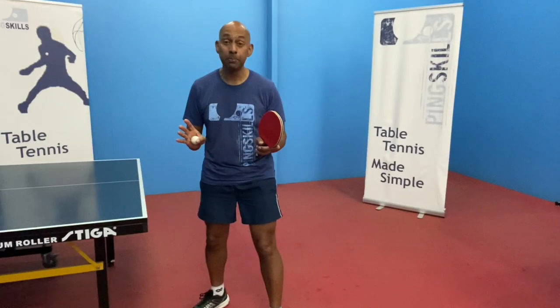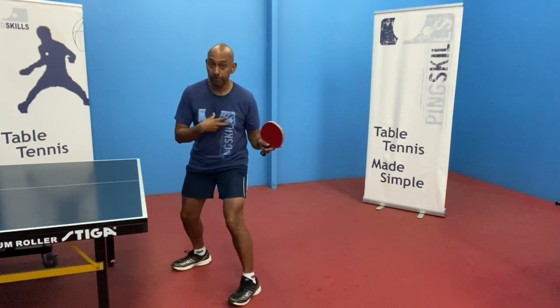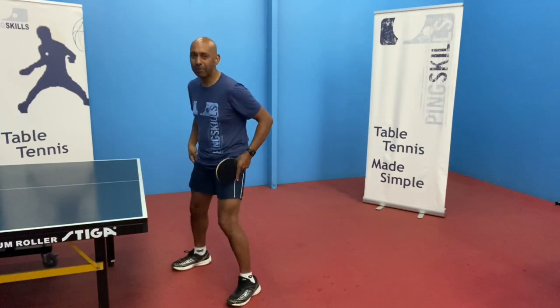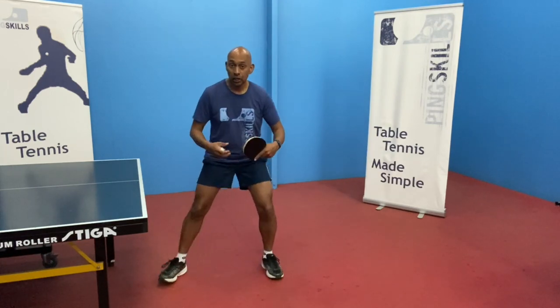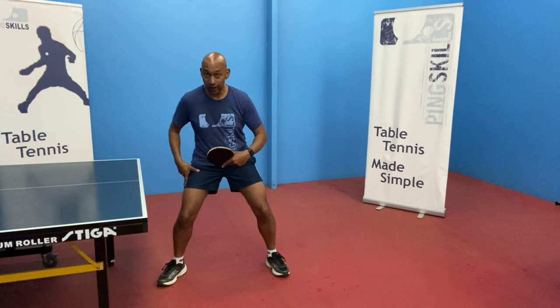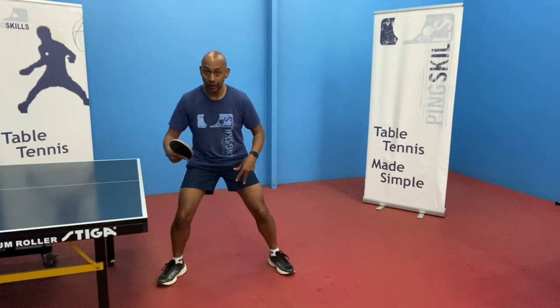This is especially important for the forehand stroke. For the forehand, you've got that weight coming from the back to the front leg. For the backhand, there isn't really a lot of transfer between your back leg or your right leg to your left leg for a left-hander, or left leg to right leg — just a little bit.